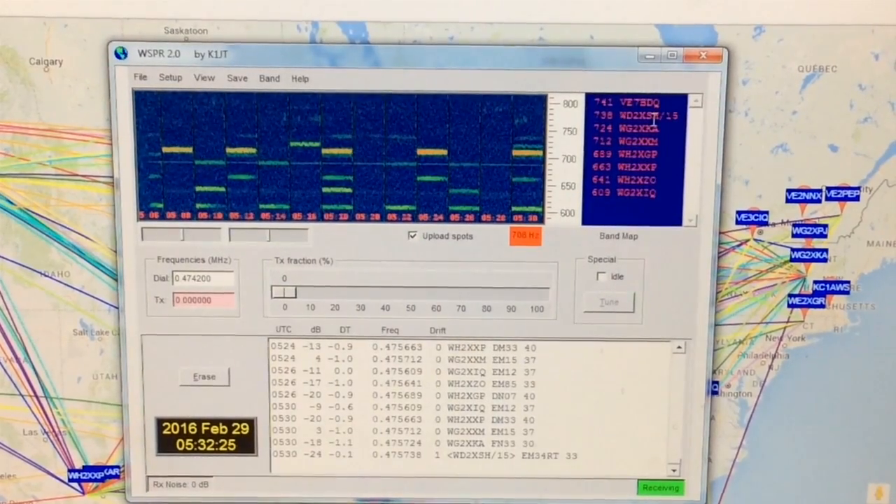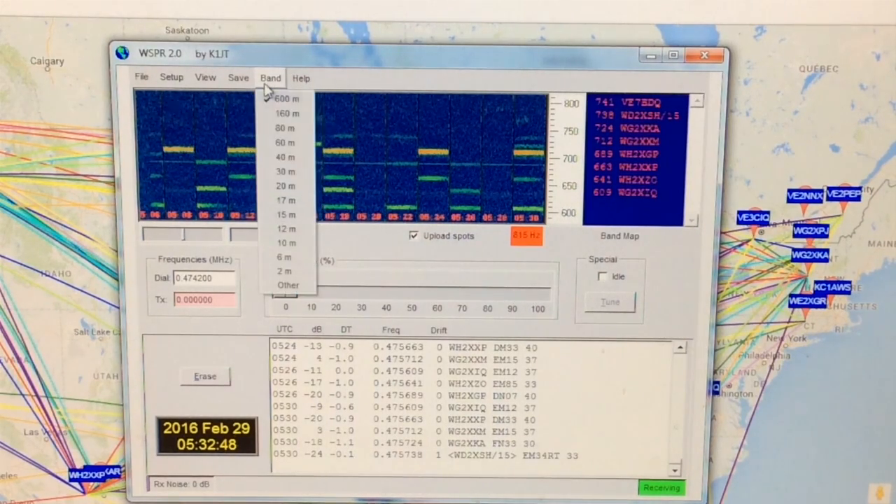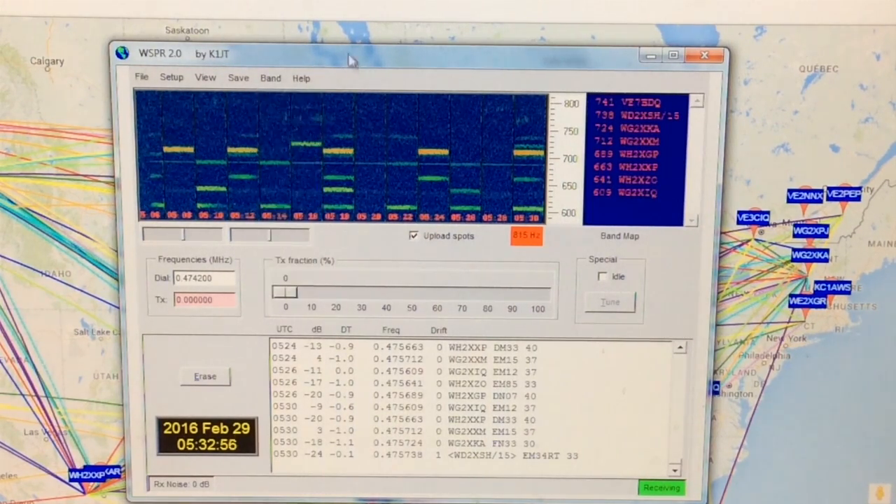To upload what I am hearing on my receiver to the map, I have a program here called WSPR 2.0. Now you don't have to be a ham — you don't need a ham license to upload to the map what you are receiving. You could be a shortwave listener and do this. If you are going to do any transmitting, of course, then you do need a ham license. But anybody can go to the map and view it on the internet, or you can upload to the map if you are just a shortwave listener by using this WSPR program.